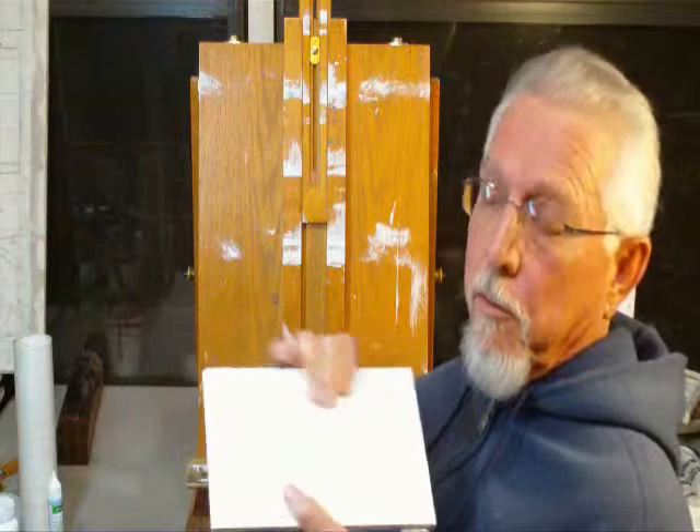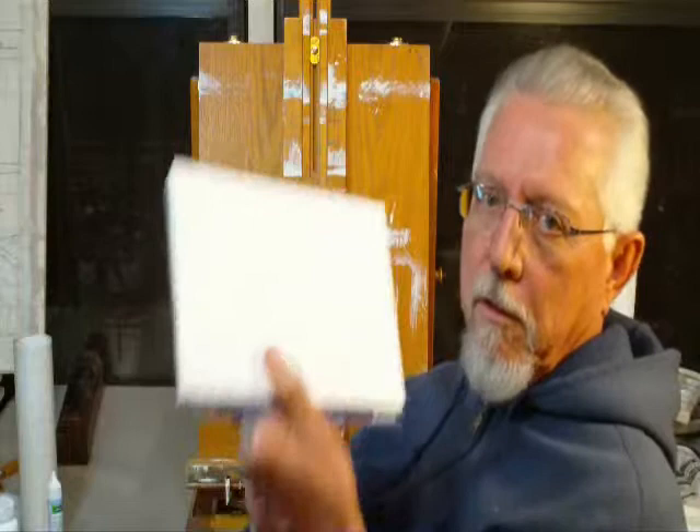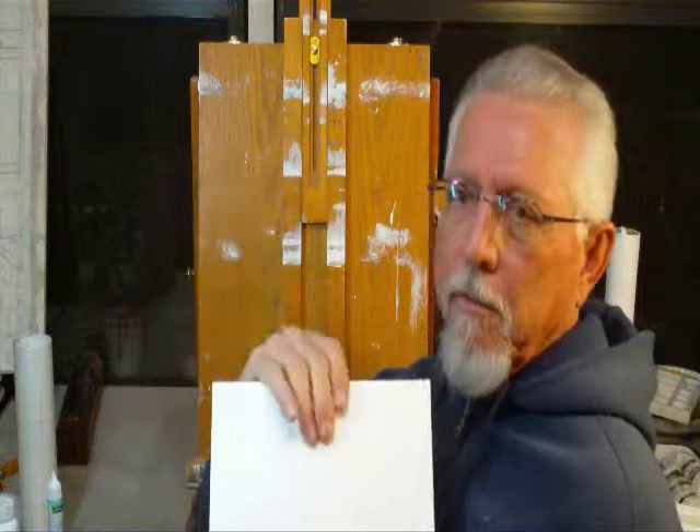I'm going to use a little bit of cold press — this is actually pretty smooth cold press. I'm going to put these tapes and frisket on there, paint over it, and show you what it looks like. The big problem with this is that your paint migrates underneath. Watercolor paint will migrate underneath the tape if your support is too rough and you don't have it burnished down tight enough. That's not a big problem with acrylics because acrylic paint is so thick you don't get capillary action.